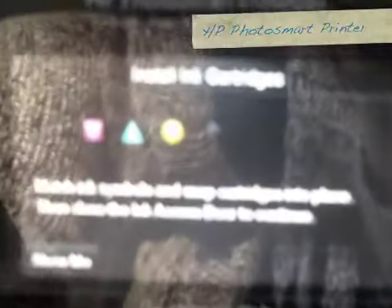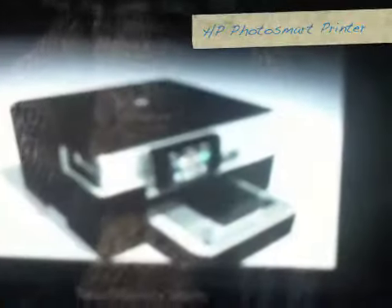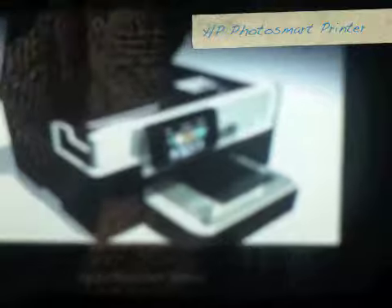If I want to figure out how to install the printer cartridge, it literally shows me how to do it. They have thought of everything. They show you exactly where to open it. This demonstration is showing me to lift this thing, and then the printer cartridge comes out right there.